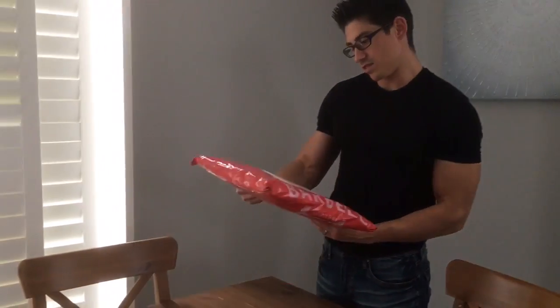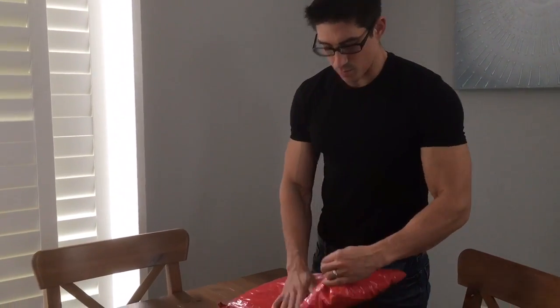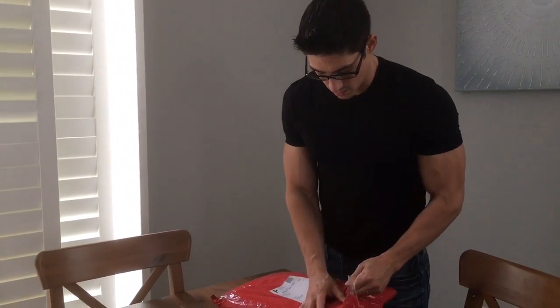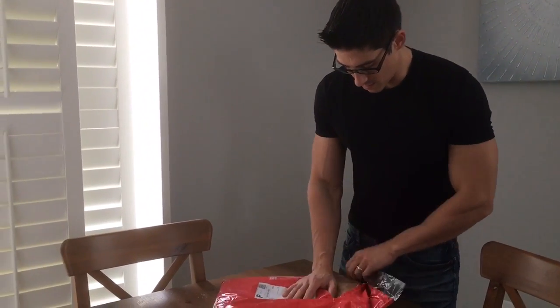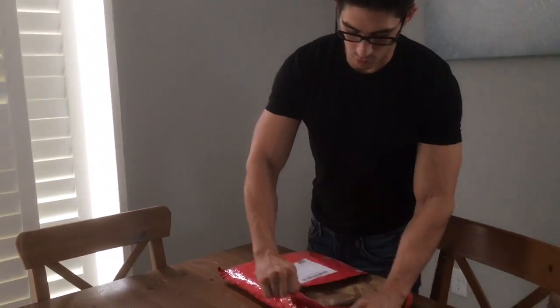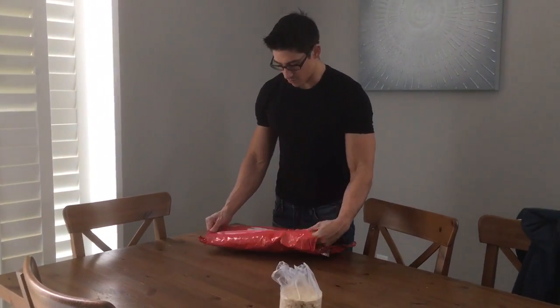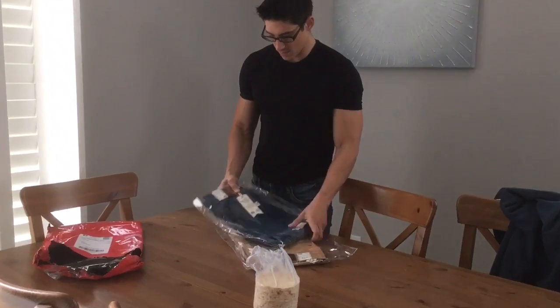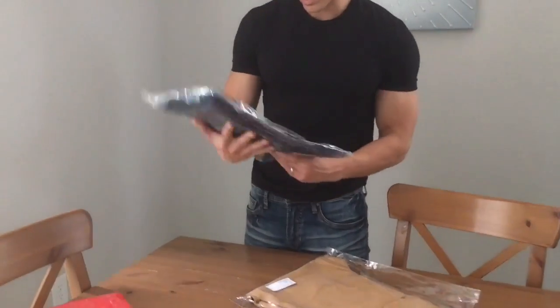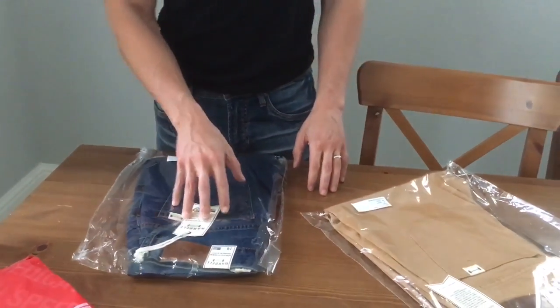Hey guys, just got a package in from Barbell Apparel. We're doing the Barbell Apparel review part two. They noticed our previous review and were not very happy that I was not very happy, and have sent me a proper size. We got a size 28 in the dark wash, and I've been told there are some improvements — deeper pockets. We'll just see how the 28 fits.